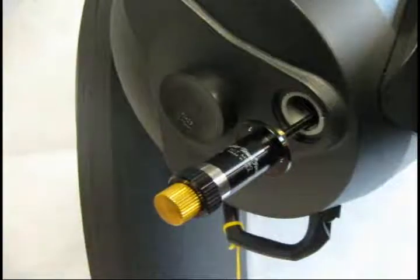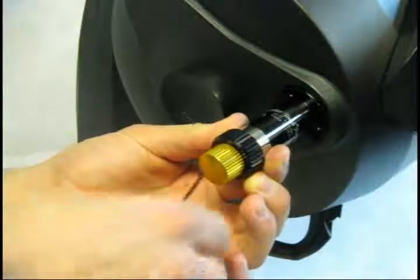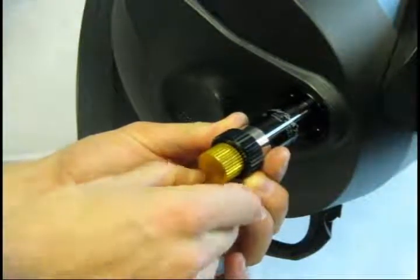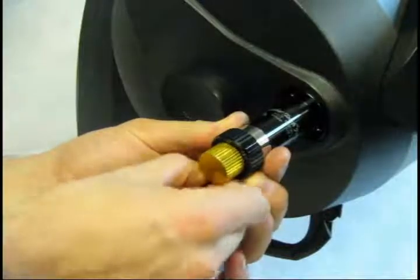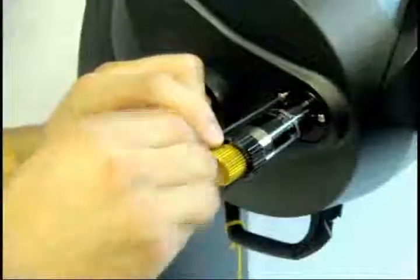Use the included screws and an Allen wrench to attach the focuser to the back of the telescope. Once the last screw is installed, your FeatherTouch microfocuser is ready to use.